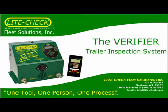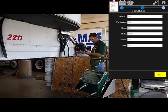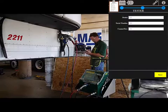LightCheck is proud to introduce the new Verifier Trailer Inspection System. The process starts with gathering necessary information about the trailer and inspector.